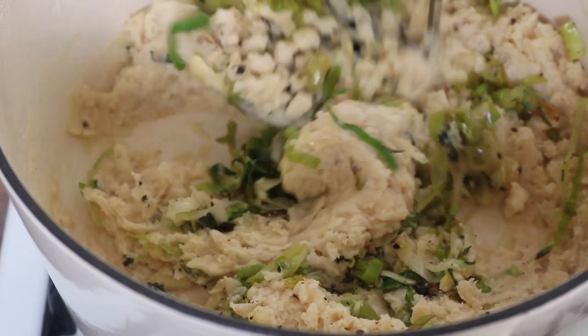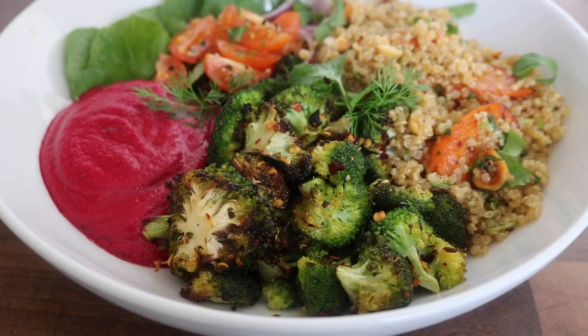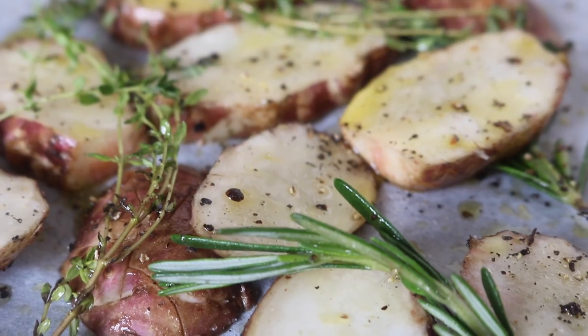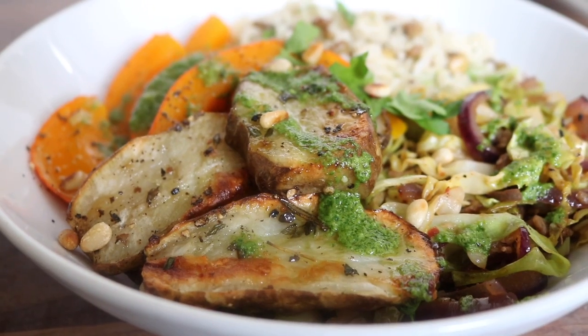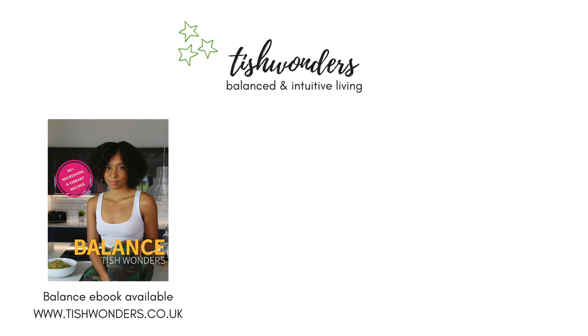I hope this video has fueled lots of inspiration to jump into your kitchen. As always, thank you guys so much for watching. Please give the video a like, subscribe to my channel if you're not subscribed already, and I will see you in my next video. Bye!